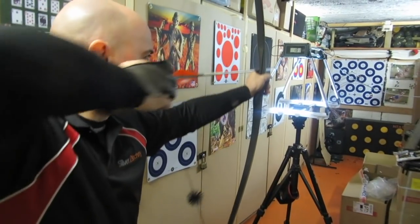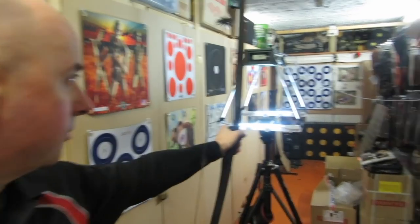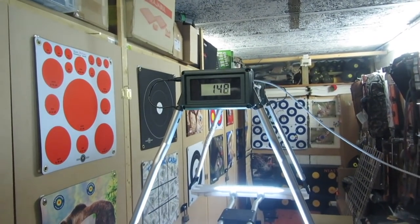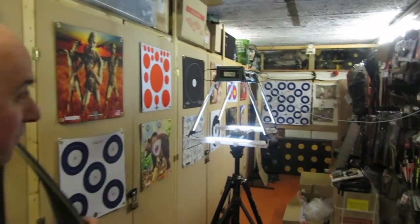561.6 grams — it's 561. That came out at 148 feet per second. That's a really heavy arrow — the wrong spine — and it still punches it out at 148 feet per second.